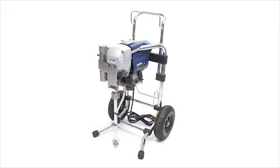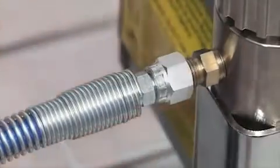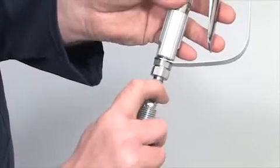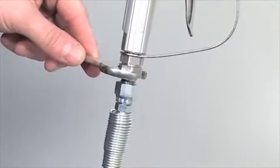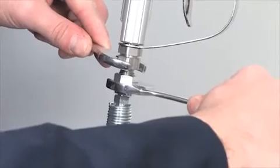Assembling your Q-Tech sprayer couldn't be simpler — it practically comes assembled as it comes out of the box. The first step is to connect the textile spray hose to the sprayer at the fluid outlet. Now connect the other end of the hose to the spray gun. You will need two 19mm open-end spanners and make sure the connections are tight.